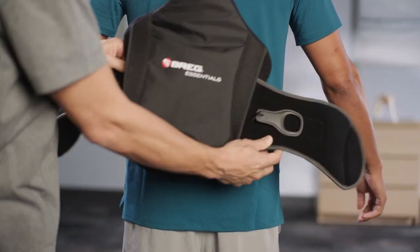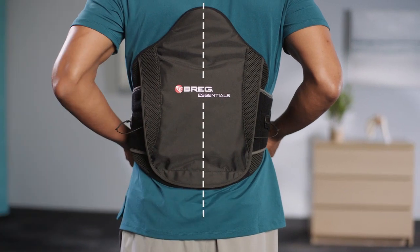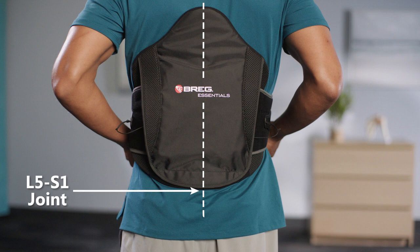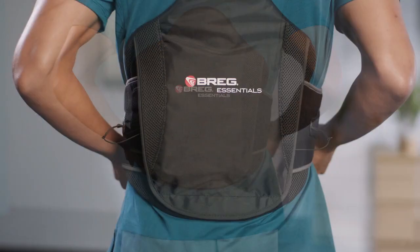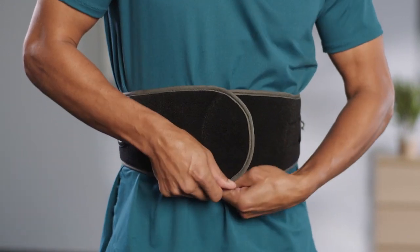Position the brace on the patient. Ensure that it's centered and low on the back. Align the center of the back pad to the patient's spine and align the bottom edge of the back panel over the lumbosacral joint. Fasten the brace around the patient's waist by pulling the right end of the belt over the left end of the belt.